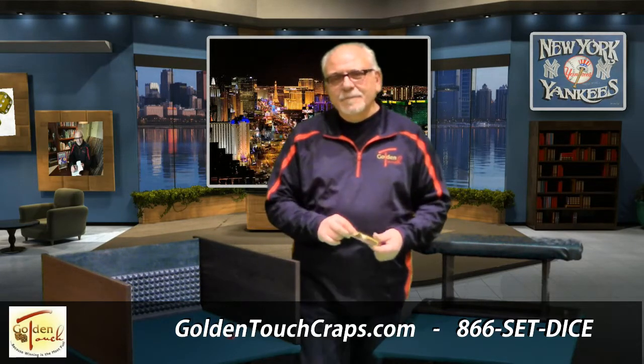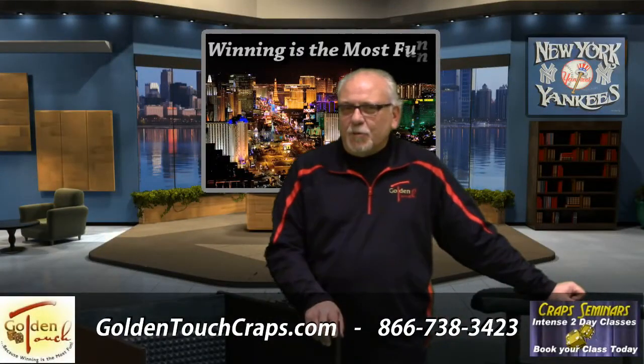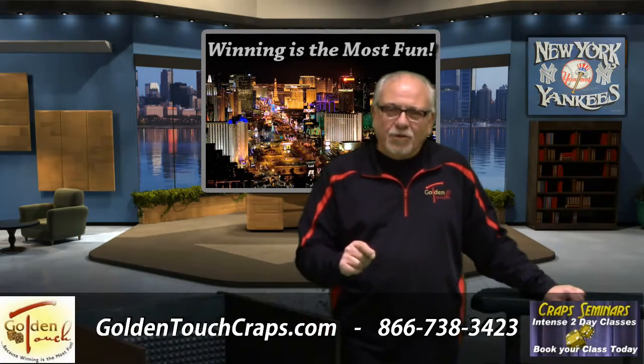This is Dom, hope to see you at the casinos. At Golden Touch, our main objective is winning because winning is the most fun. I'll see you already. Bye bye.